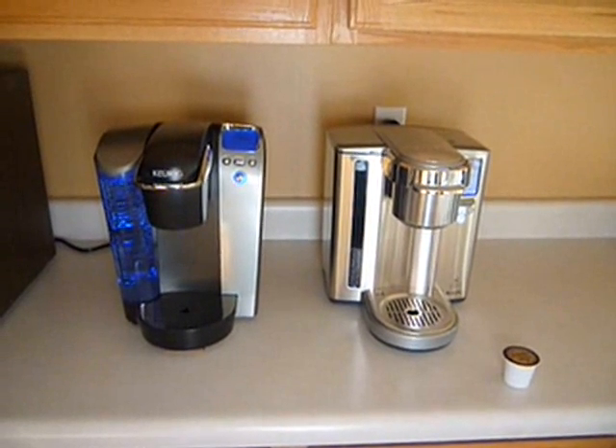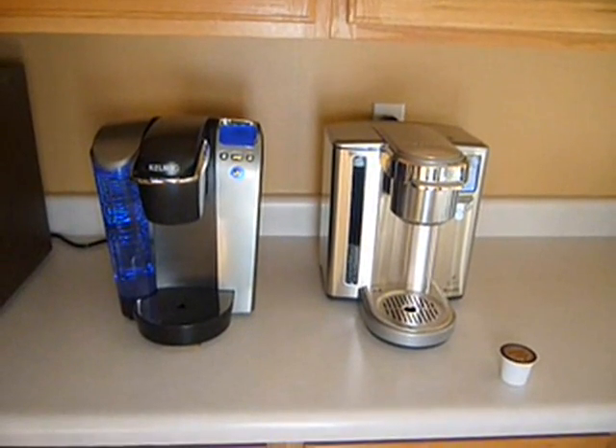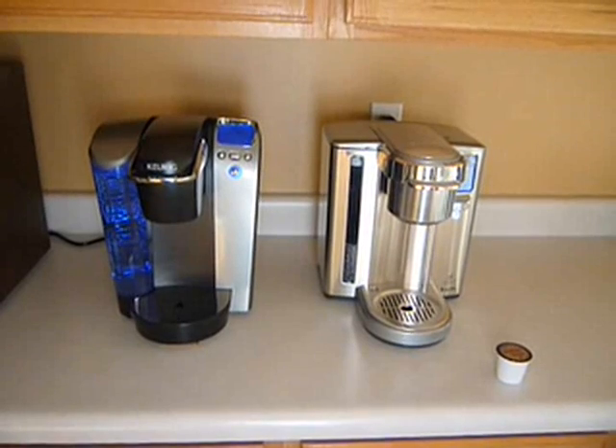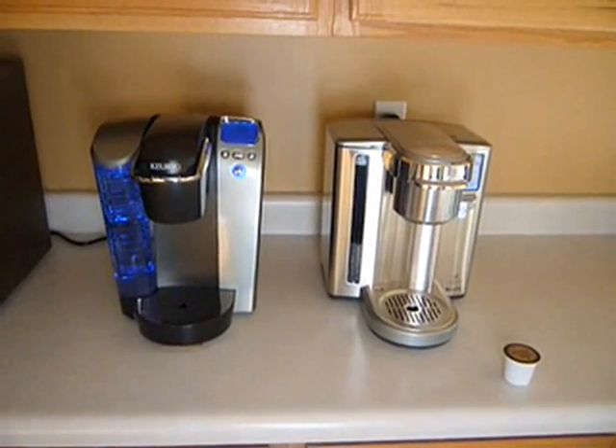Functionally, the two models are identical. They both have the same cup sizes that they can make, same brew temperatures, on-off features — the menus and the setup are identical between the two. The main difference is cosmetics.